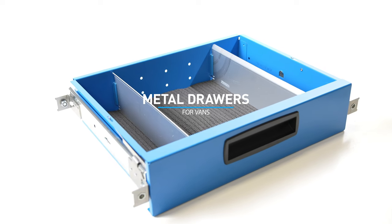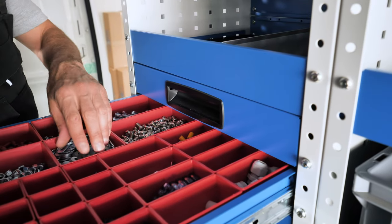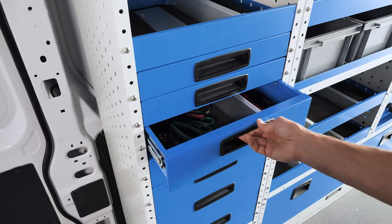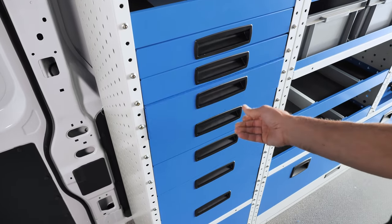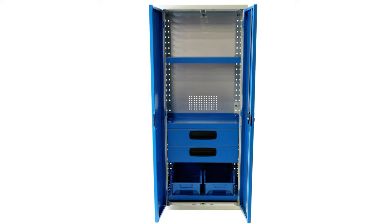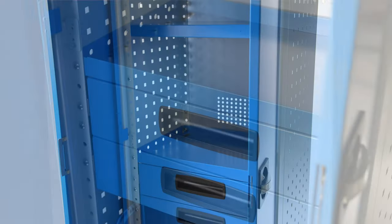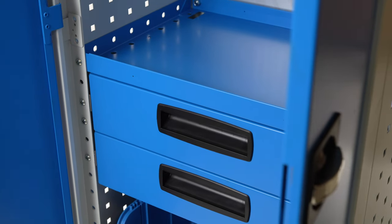UltraSystem Metal Draws can be combined freely either with other drawers or with other horizontal elements compatible with the height and depth of the racking side panels. One or more drawers can even be installed in various positions inside lockers, above or below open or enclosed shelves or plastic container shelves.